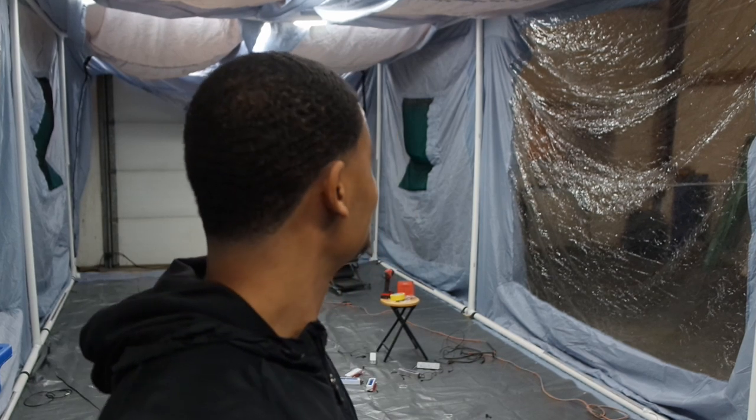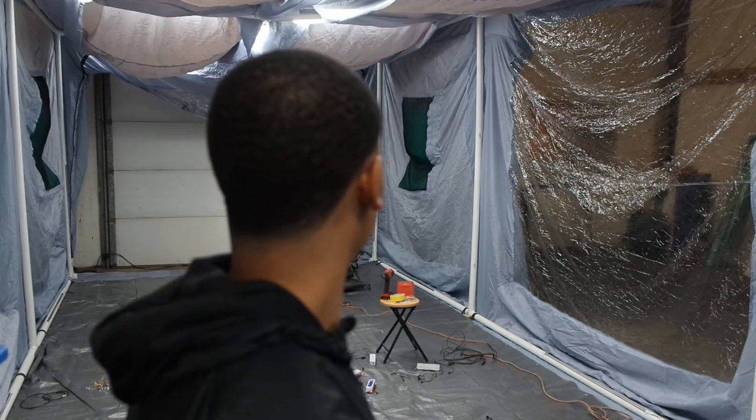Hey, if you like these lights, link in the description to buy them below — go check them out, man. Well, I guess I'll be back when I have all of them wired up and we'll see how bright it really is.